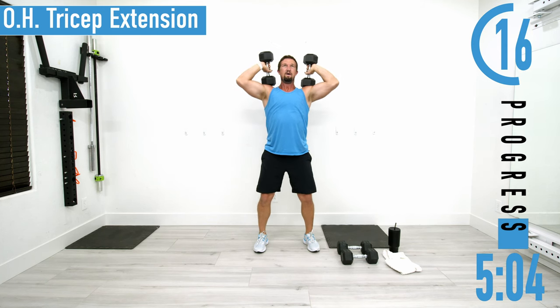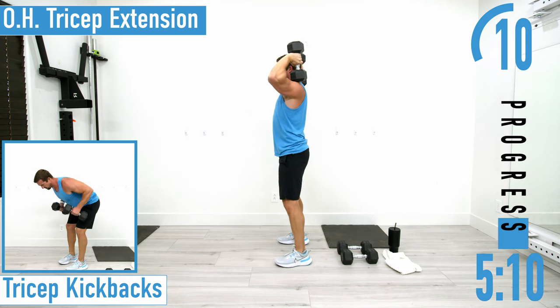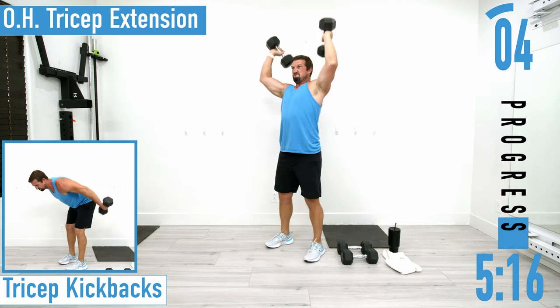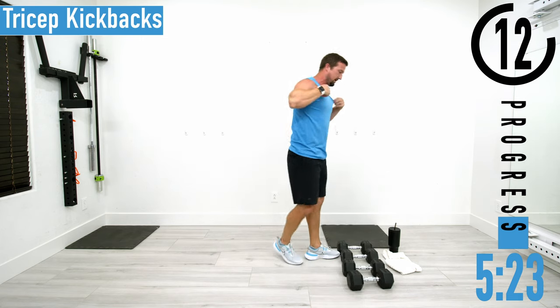Last set of overhead tricep extensions — come on, let's go. Try to keep pushing, work through the burn. Triceps are burning. All right, we've got tricep kickbacks coming up next.